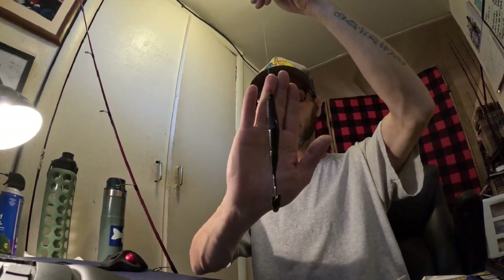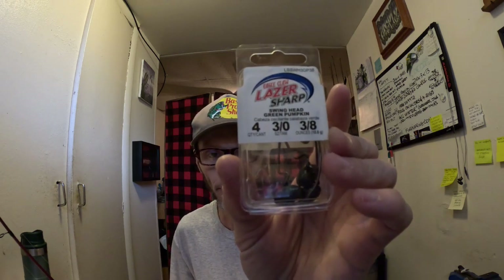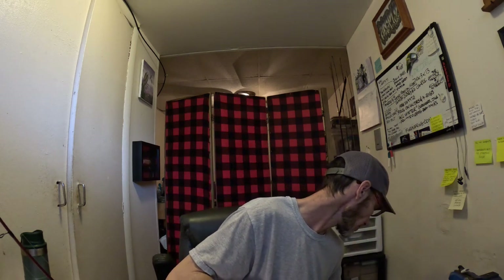Alright, let's get on to the giveaway. I'm going to make it short and sweet: I'm giving away one four-pack of 3/8 ounce green pumpkin wobble heads, along with the Jordan Lee Power Bait Champ Crawl, along with those swim baits from last month that nobody claimed. So not only do you get the wobble heads, but you get last month's stuff too.